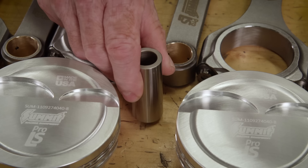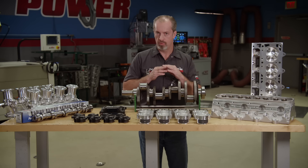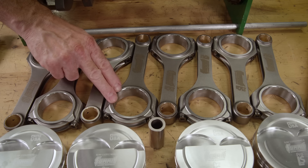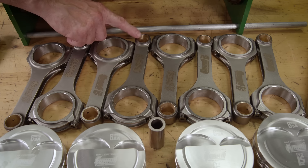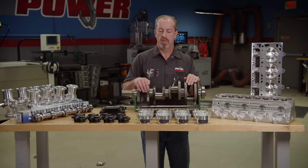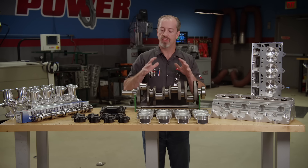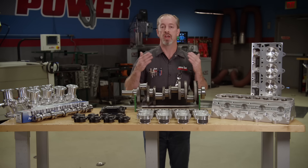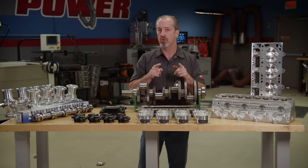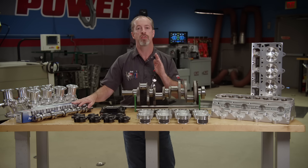The pistons also come with heavy-duty 150-wall wrist pins. Moving on to the connecting rods — another great Pro-LS part. These are an H-beam design with a 6.125-inch center-to-center length, with a full-floating bushing .927 small end, and the big end is held together by quality ARP 2000 rod bolts. These parts came as a full rotating assembly, which comes with bearings, rings, and everything you see here. Next we'll move on to the induction side, which starts with the camshaft. Summit has also gone ahead and had their own camshafts designed for their Pro-LS line.